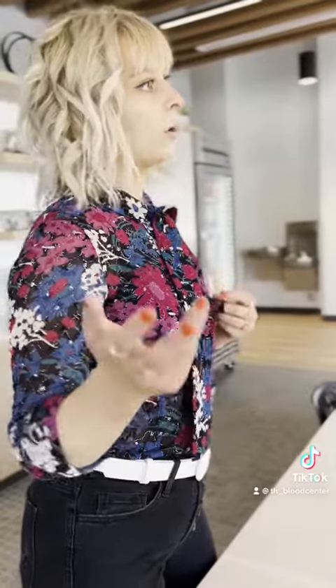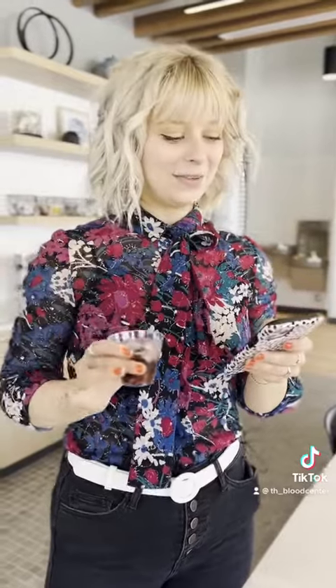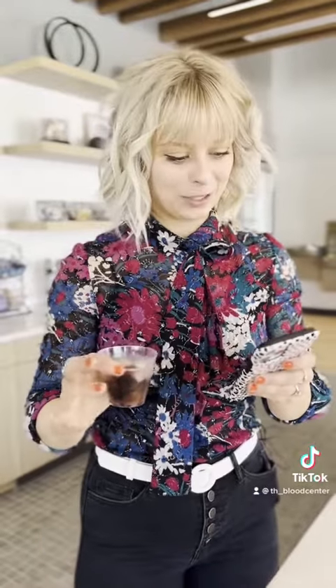Did you know not all blood is red? All blood is not red. Crabs have blue blood. Earthworms and leeches have green blood. And invertebrates like starfish have clear or yellowish blood. Now you tell that back to me — colors are hard.